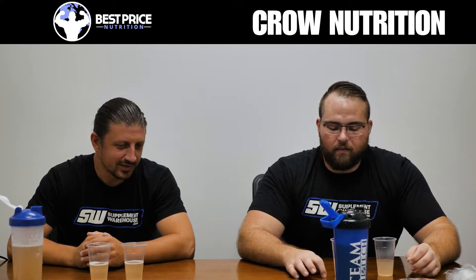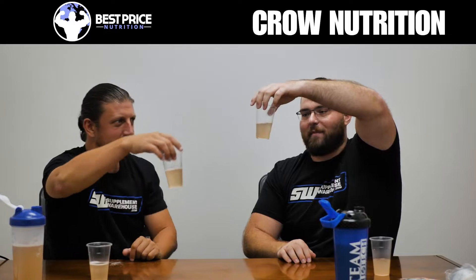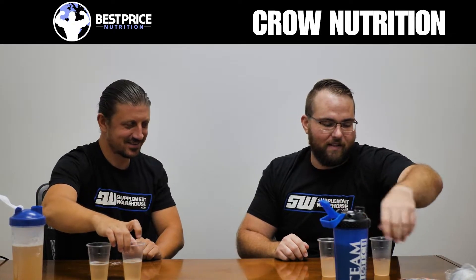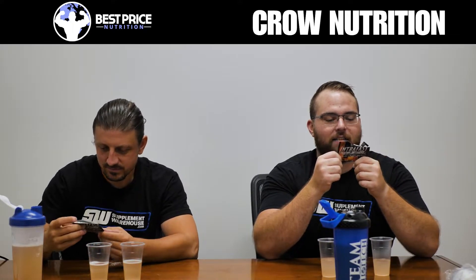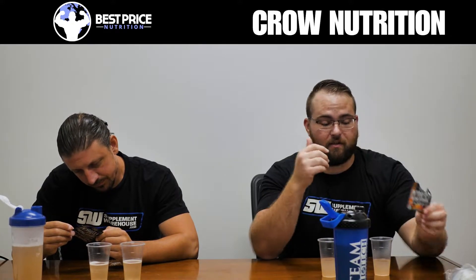Looking at the two drinks, they look identical in color. The reason they weren't put next to each other is they didn't want them to look the same. There can't be any dyes in the product, so there are artificial flavors but no dyes — this is just the natural color of the ingredients.